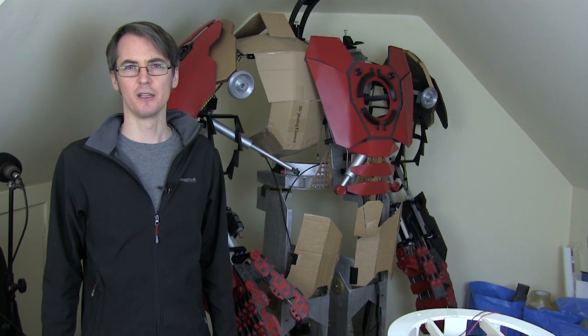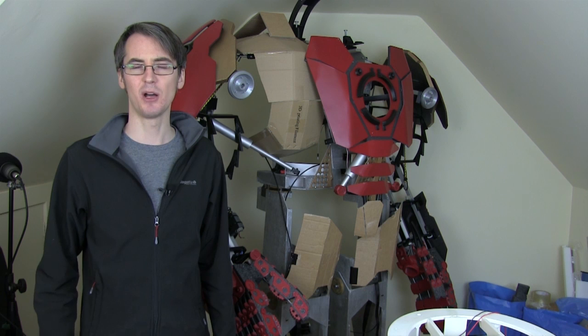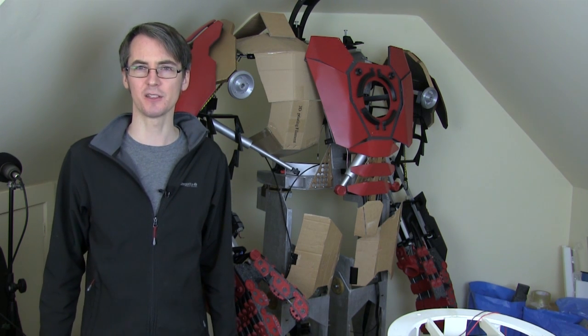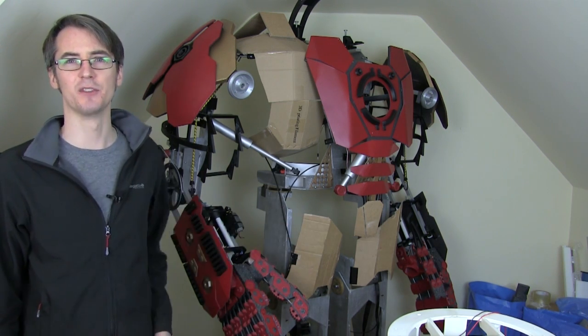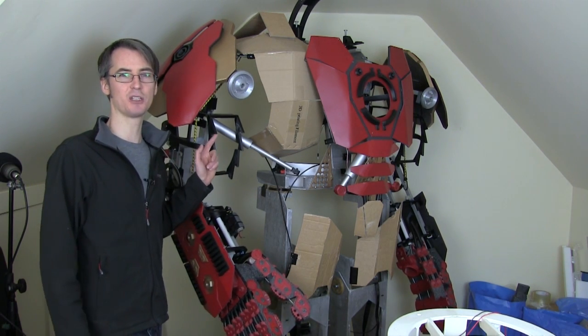Hello, this is James from xrobots.co.uk. This is part 23 of my Iron Man Hulkbuster cosplay inspired suit, inspired by the suit in Avengers Age of Ultron which is due out in a few months. I've been building this for quite a few parts and last time we started to frame out some of the design using 3D printed frames that I'm eventually going to stick foam and other sheet material on.